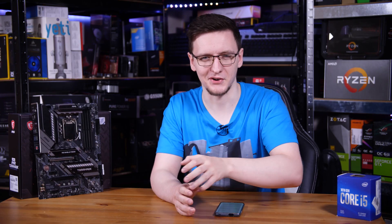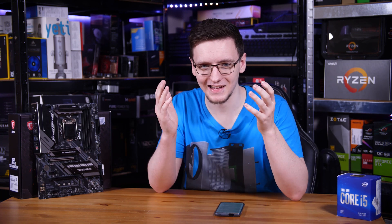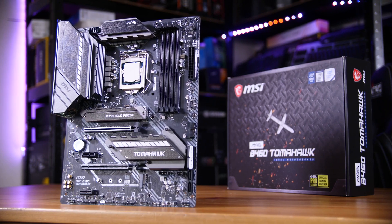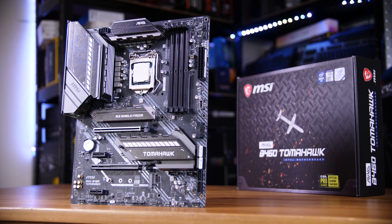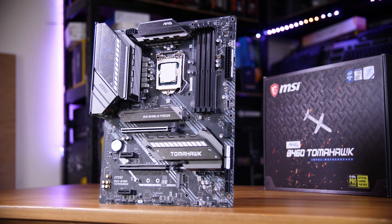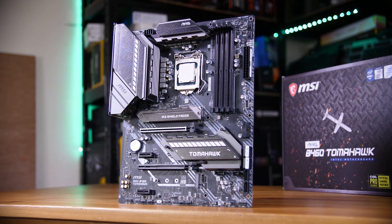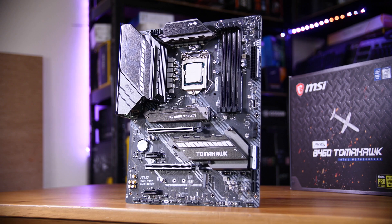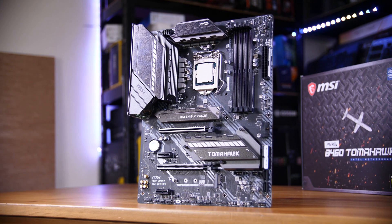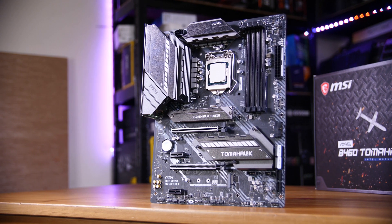Pricing-wise, this is a refreshing return to a legitimately budget price point. I've been looking at B550 and Z490 boards recently, and those prices are jaw-dropping, so this costing £130 is pretty much right where it should be. It's actually the same price as the MSI B450 Tomahawk Max, which you'd get going with Ryzen, so it's a pretty reasonable price point. Of course you don't get PCIe Gen 4 or fast RAM, but it doesn't cost you an arm and a leg.